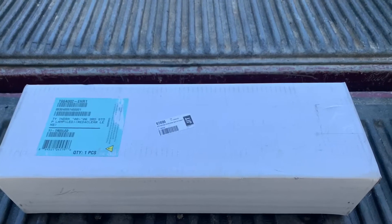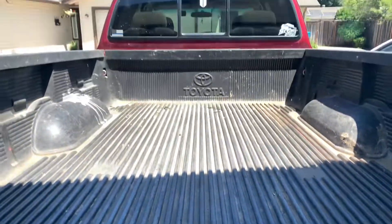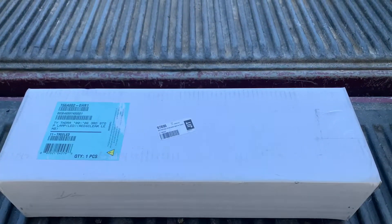This is a tail light for my truck because the one I have on right there is faded out and burnt out as well, so let's get right into this.